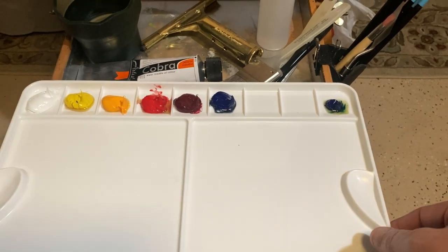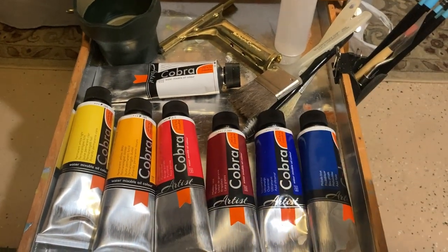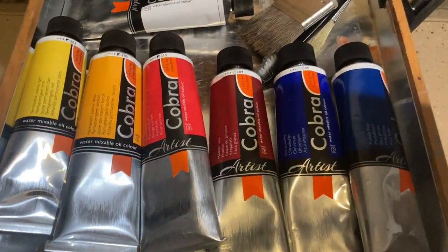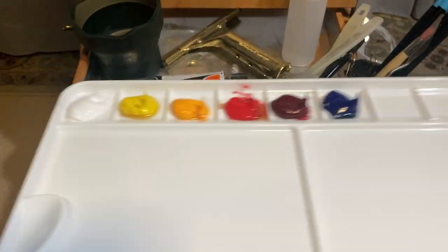I've separated the phthalo blue because it's such a powerful color — it can ruin other mixtures if you're not careful. The brand I use: these are water mixable oils from Royal Talens' Cobra line.